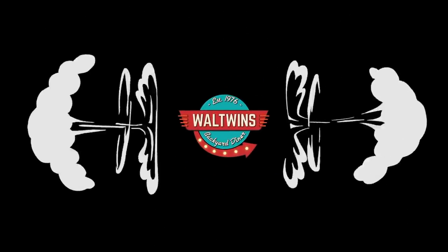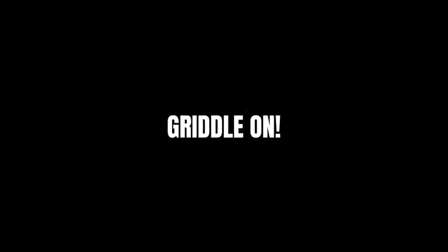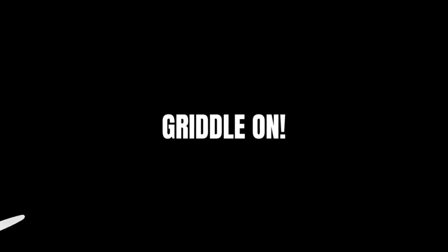Some of our favorite things to make on the griddle are cheesesteak sandwiches. Adam told me about this one and I was like, yeah, twist my arm. We do like doing cheesesteaks — chicken cheesesteaks in fact — but this one isn't really even a cheesesteak. We're calling this a barbecue chicken cheesesteak because of how we're cooking it up. Stick around while we dig in.